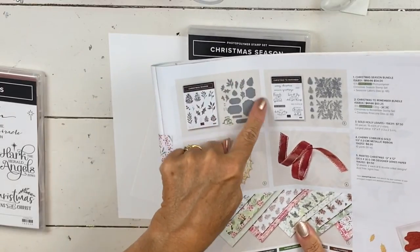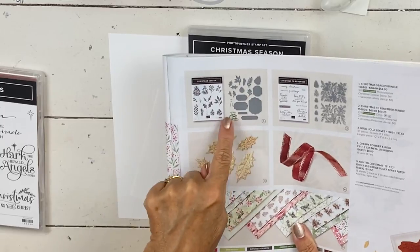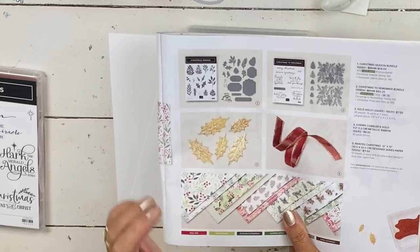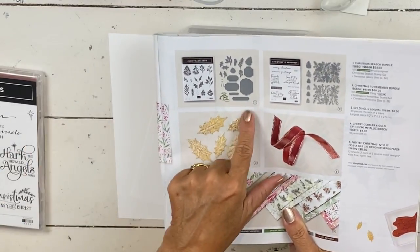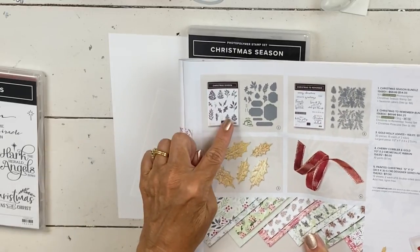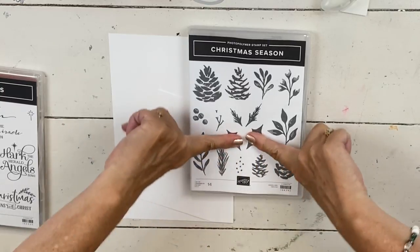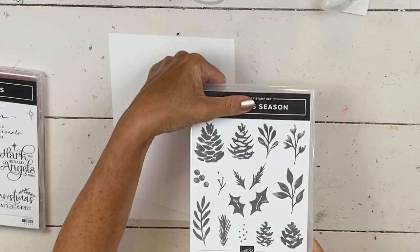You can see it comes with these dies — I think they're called the seasonal labels. We are going to use this label here. It comes with a bunch of labels — one, two, three, four, five, six — and this one is giant. This is a great little bundle and it doesn't have to be for Christmas; it's very nature-forward. If you take those holly leaves out, the rest could be really any time. You could do the berries in any color, and you really have an all-season set — it could be all four seasons.